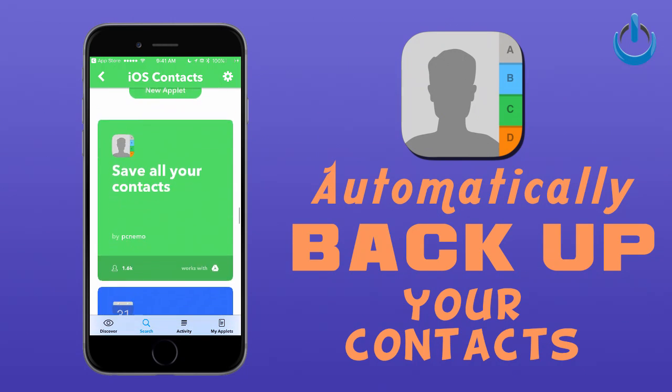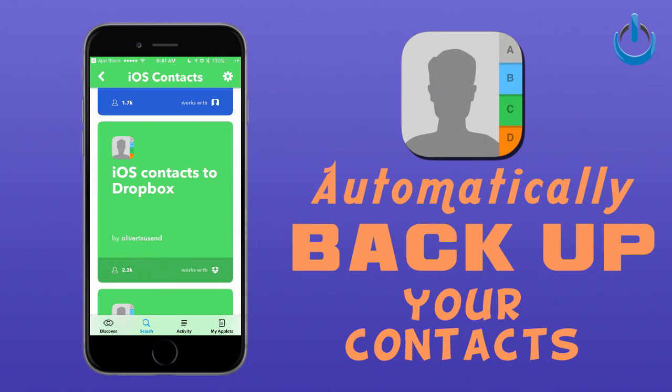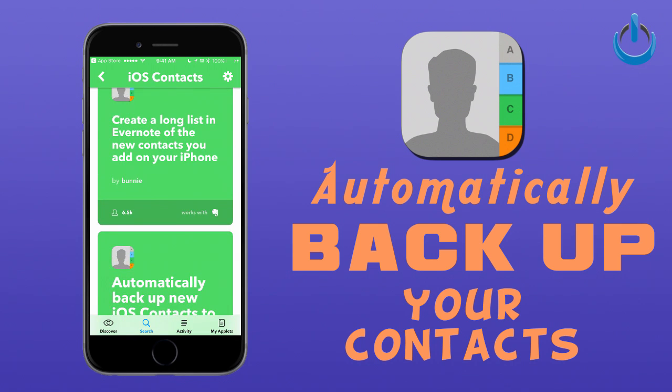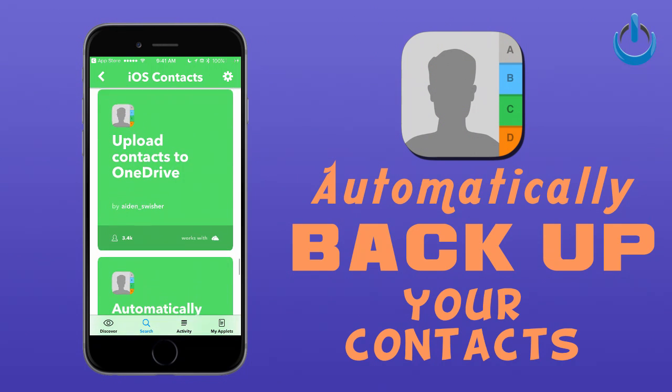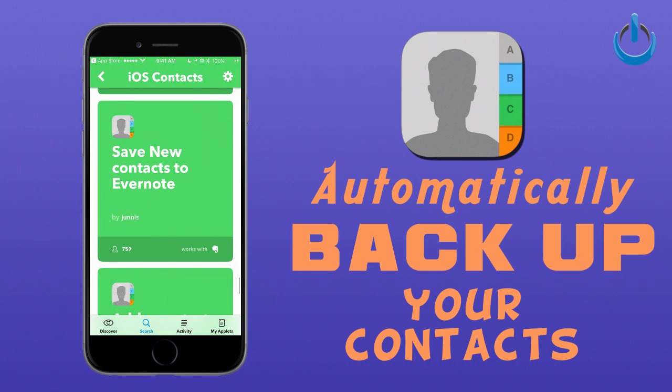There are a whole bunch of different ways you can do this — you don't have to use Google Drive. If you look here, Dropbox — if you have a Dropbox account, this will automatically sync all those changes to Dropbox. There are other ways too: OneDrive for those of you who are more Microsoft users, and Evernote, just like that.